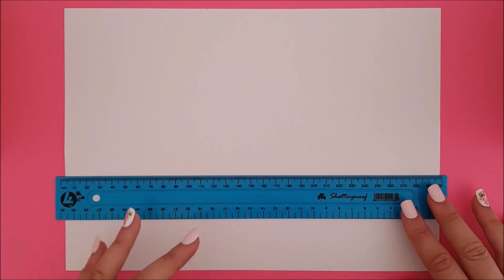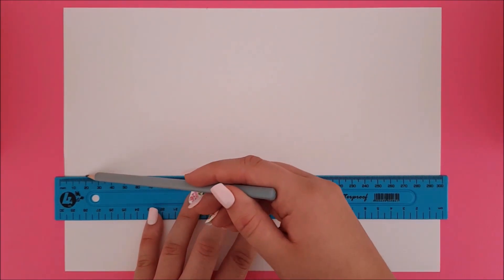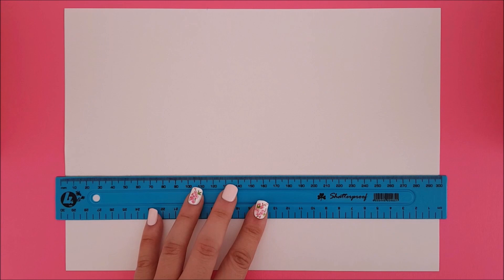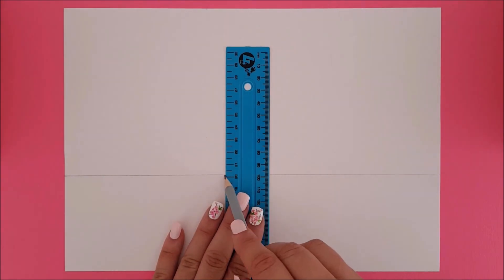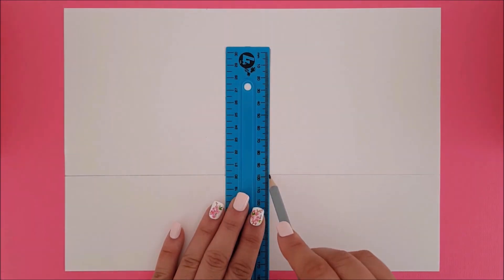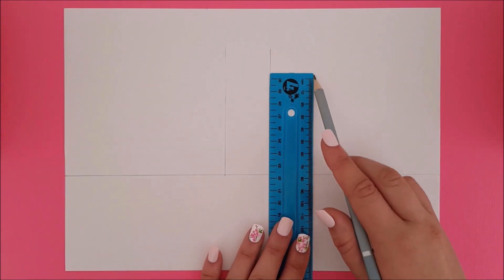Let's begin by taking a paper and ruling a line about one-third up the page. Next, begin ruling lines above that line and in the opposite direction. These lines are going to turn into your towers.